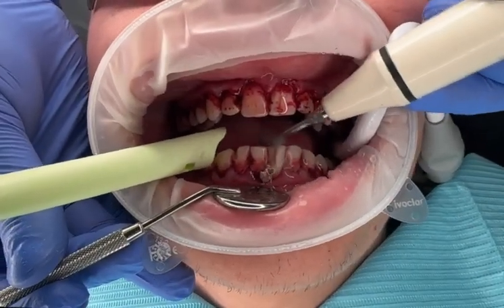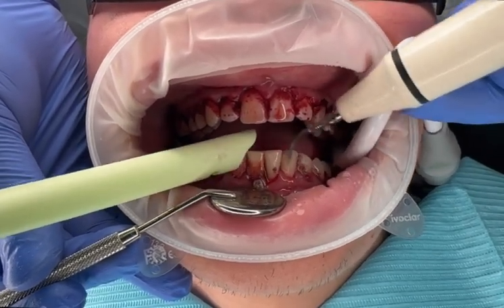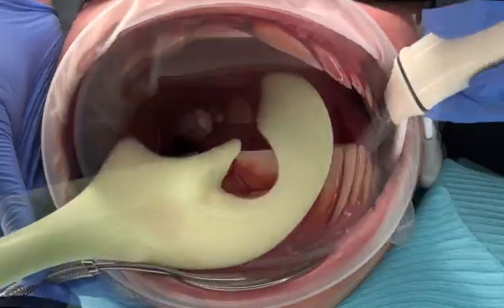Stage 3. Using the ultrasonic scaler, the plaque is meticulously removed, starting with the mandibular dentition and moving up to the maxillary dentition.